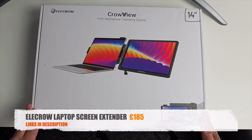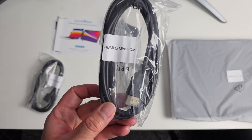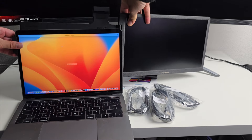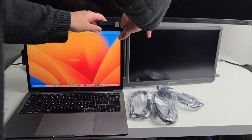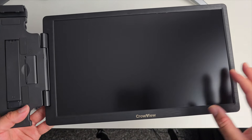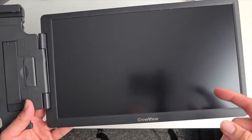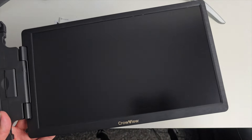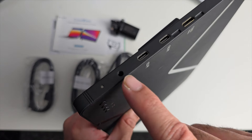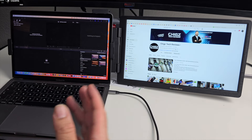Next up we're looking at the Elecrow laptop screen extender. In the box you get a power supply, USB-C to USB-C cable, HDMI to mini HDMI cable, and a USB-A to USB-C cable. This is essentially a spare monitor on a hinge that connects to your existing laptop or MacBook, giving you a dual-screen display on the go. The display is 14 inches, 1080p IPS, with 60Hz refresh rate. It's plug and play — a single USB-C connector handles power and display if connected to a Thunderbolt 3 port. On the monitor you've got mini HDMI and two USB-C ports.